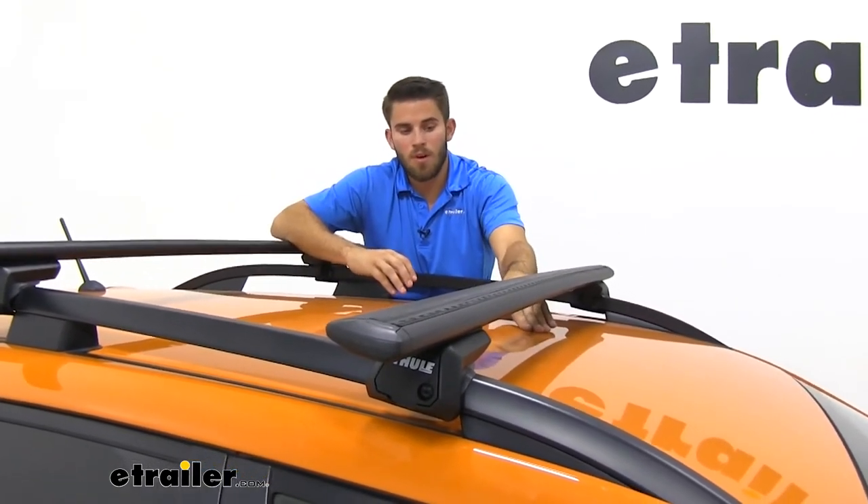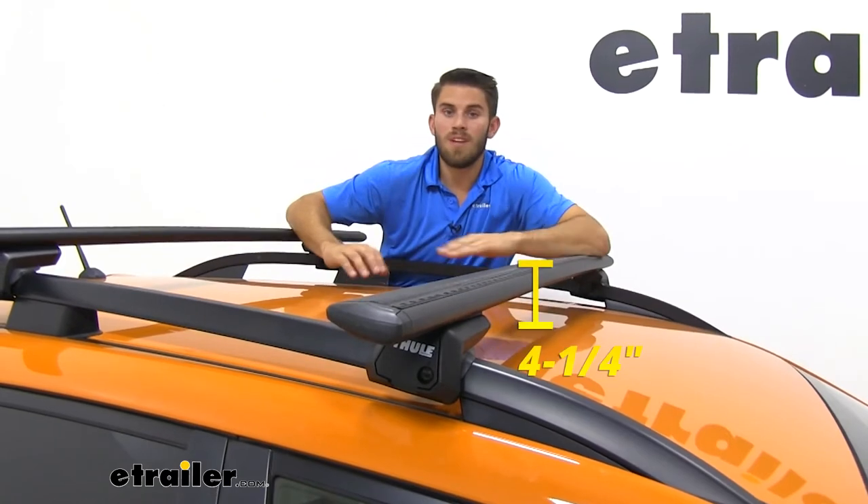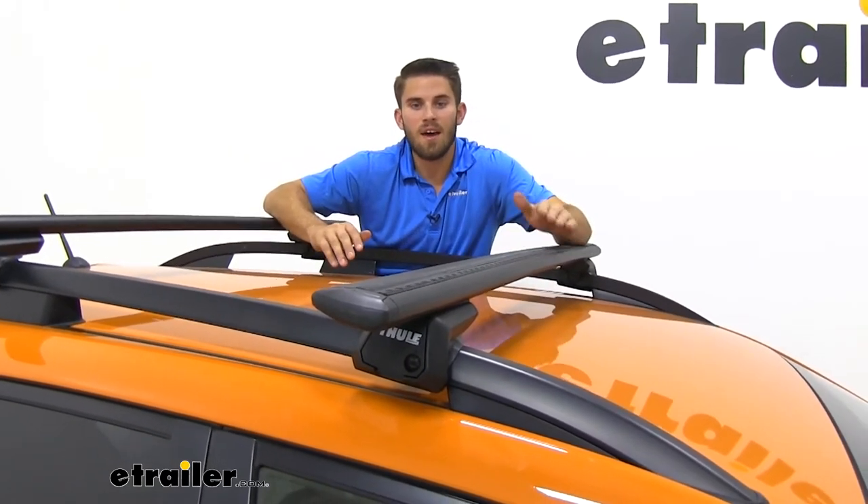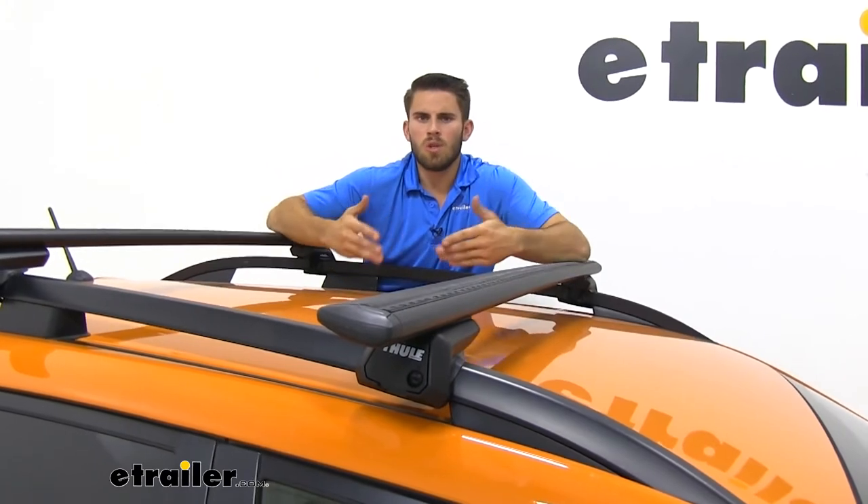Now when we go from the top of our roof to the top of our Wingbar that's going to be four and a quarter inches. You want to keep that in mind that you have that added height to your roof for any low-clearance situations.